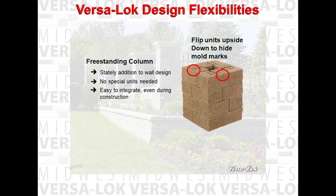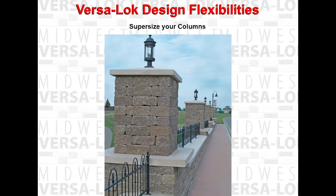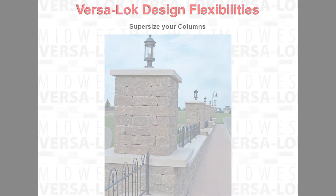One simple way to do this is to split four VersaLock standard units at a time, flip over to hide the mold marks, place four right side half units first, and then for the next course place the four left side half units. VersaLock columns can be widened in four inch increments by placing split half units at the corners and combinations of whole standard units and saw cut half standard units between the split corners.